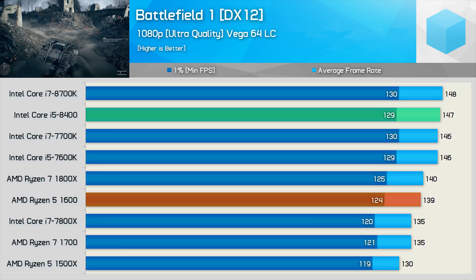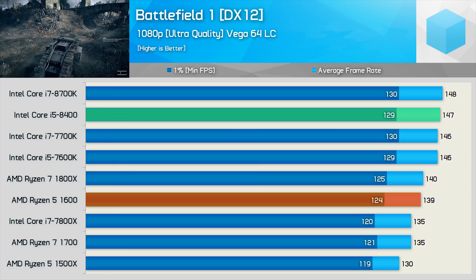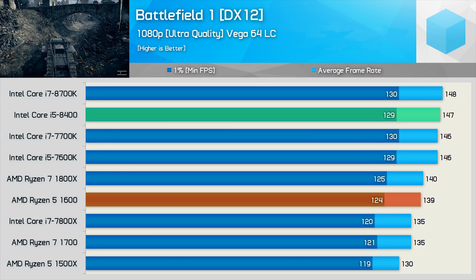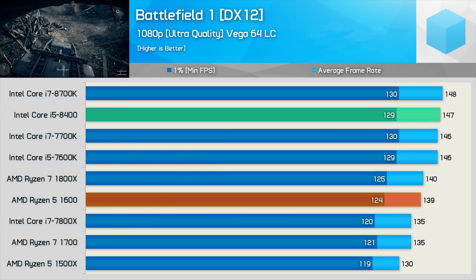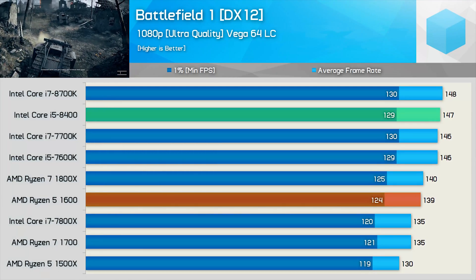Moving to Vega 64 liquid cooled, the Ryzen 5 1600 is much more competitive, now just 5% slower than the Core i5-8400. That said, we are GPU limited at 1080p, so let's check out the 720p numbers.